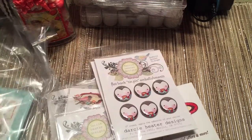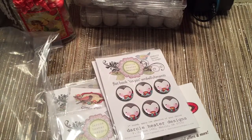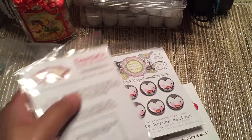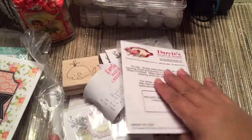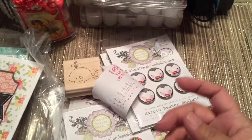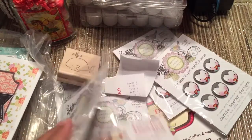They gave me a whole bunch of stuff. So what it is — these guys, they make these stamps. And I'm sorry about the wrinkling, you're just gonna have to deal with it, or you can just pop out of the video; that's not gonna hurt my feelings at all. They have these stamps, like this.